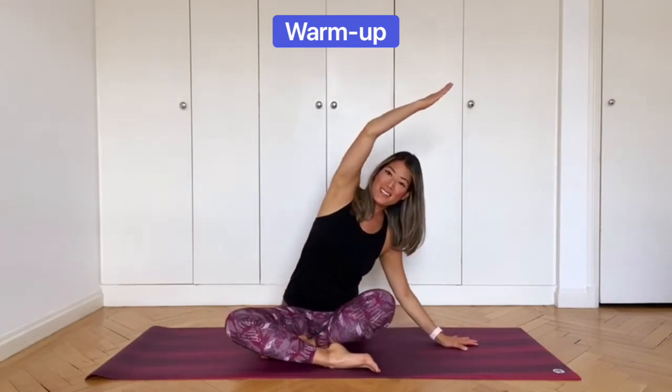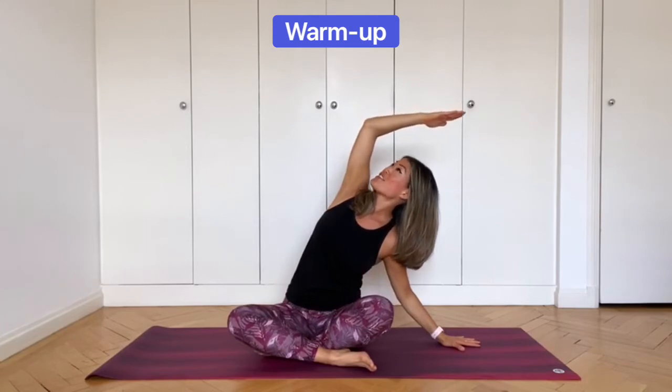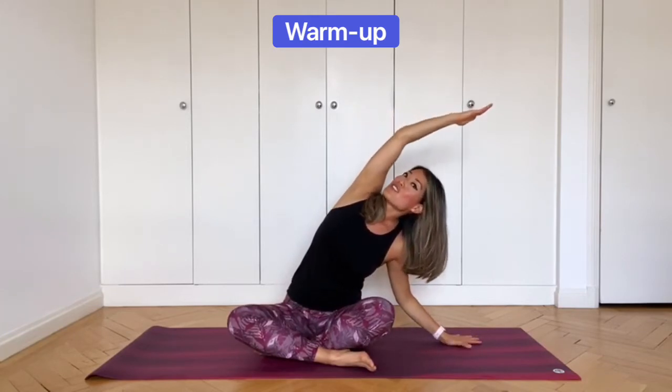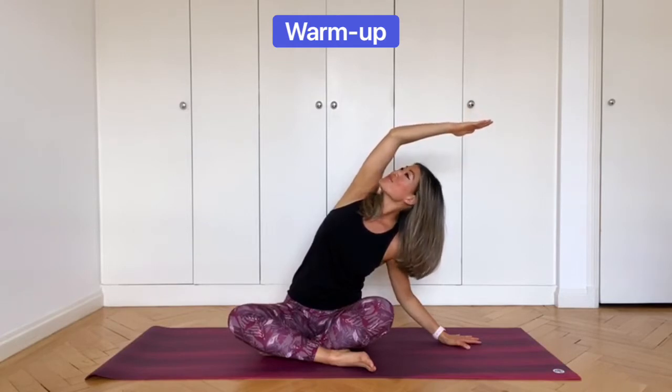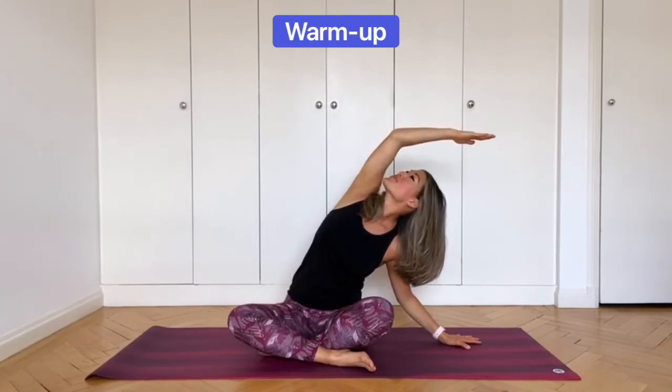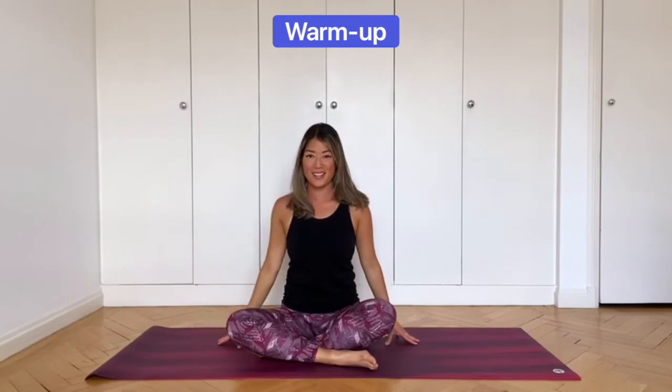Exhale, swap sides. Again, rotate the chest up towards the ceiling and stretch the top arm across to the side wall. And inhale back to center.